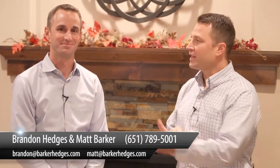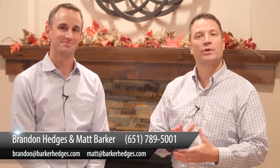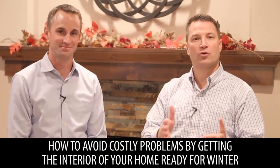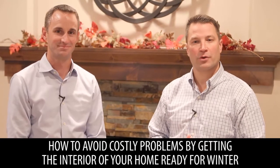Hi, my name is Matt Barker and this is Brandon Hedges. We're with the Barker and Hedges group of RE-MAX Results. We'd like to thank you for watching our video blog. Today we're going to be talking about how to avoid costly problems by getting the interior of your home ready for winter.